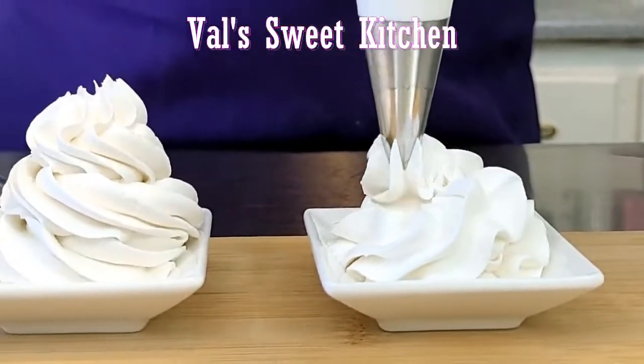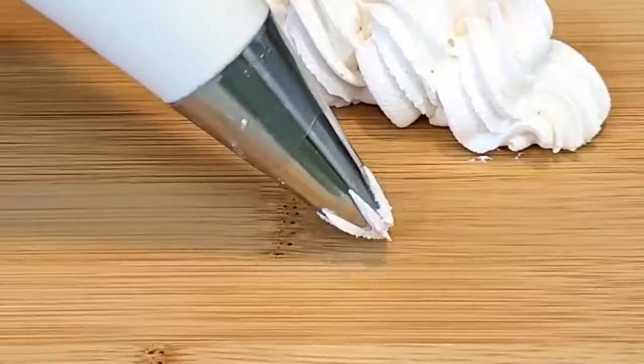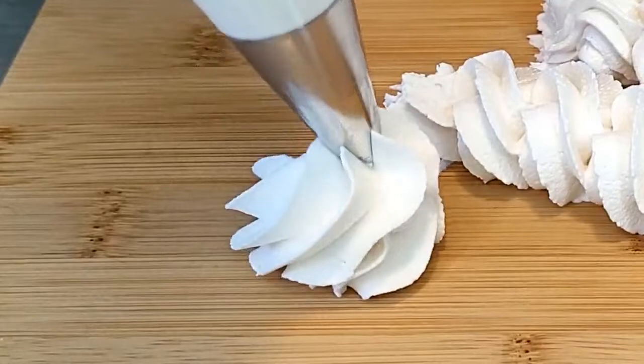Welcome to Val's Sweet Kitchen. 7-minute icing and boiled icing are virtually the same thing, just a different method. And they're really good — and they're more than 100 years old. How cool is that? Get out your mixer and your whisk attachment, and let's go have some fun.